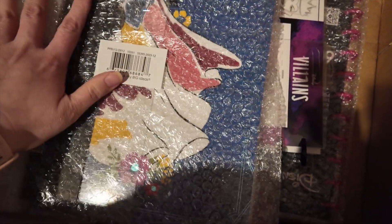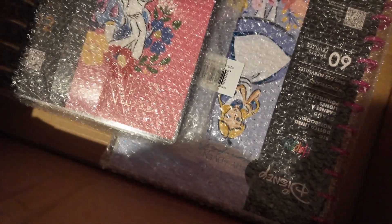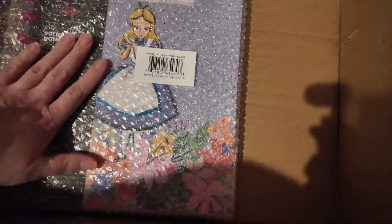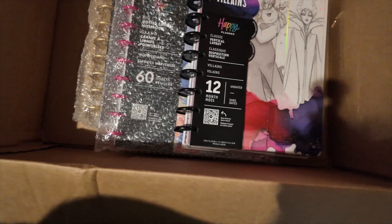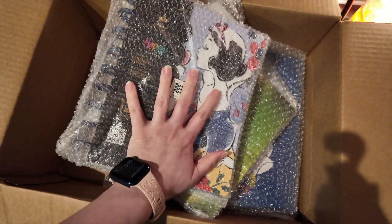There's a huge Snow White I'm excited about too. I already have the one I'm currently using for this year — it's undated also but it is the Villains one, big fan of that. Here's another Snow White, love it. And then here is just a notebook — I thought it was smaller but it's fine, it was less than ten bucks.